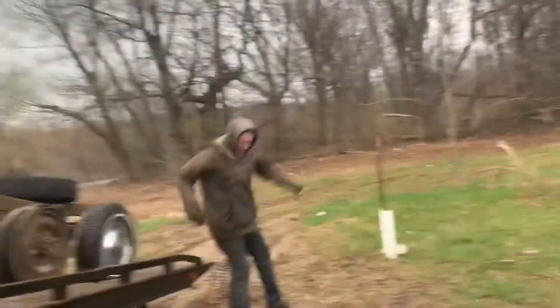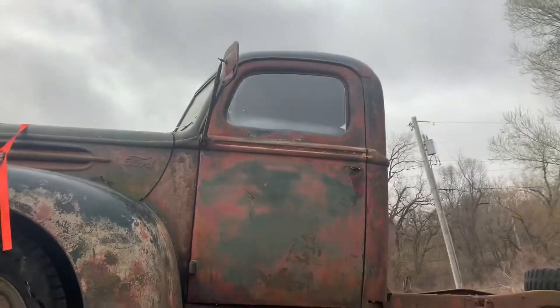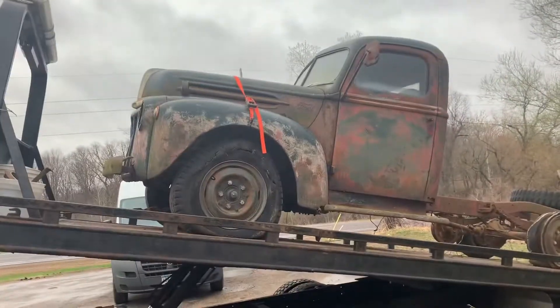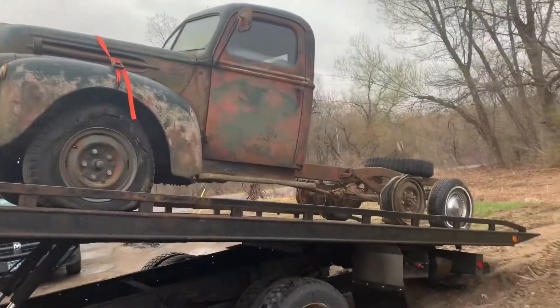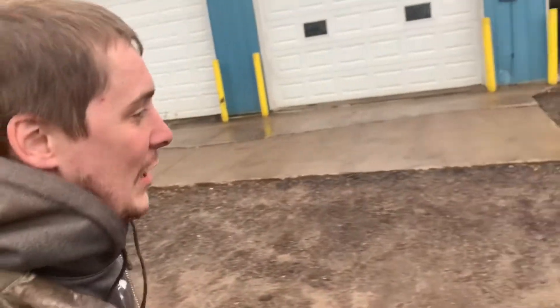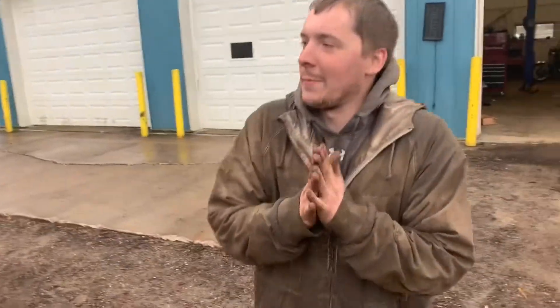We got the cab for the fenderless rat. Just picked it up. It's a '47 Ford. It is so clean for how much we paid — it's perfect. It's going to go from there somehow. We don't know how because it doesn't steer and it rolls for crap.